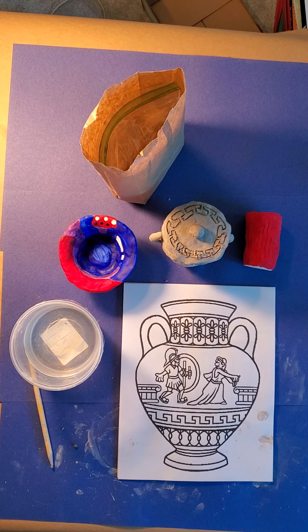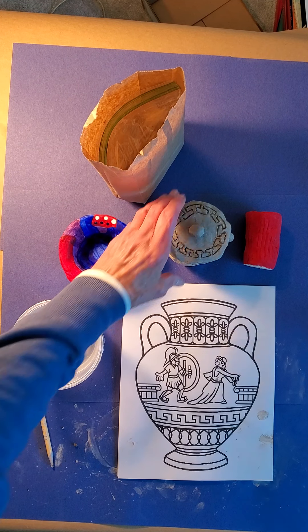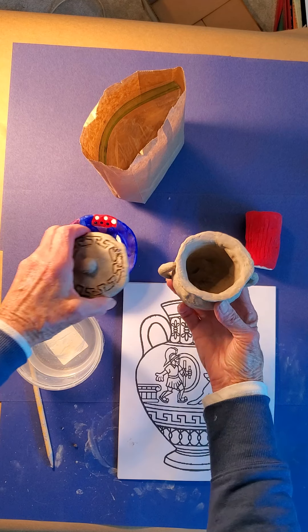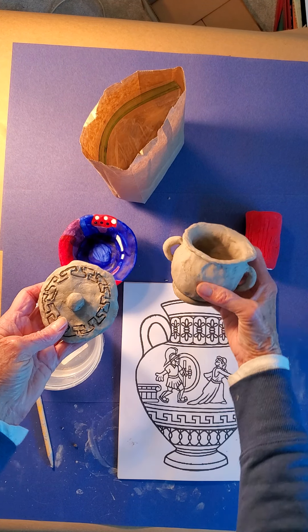Hello everybody. Today we are going to make a Grecian urn out of clay. This will be self-drying clay, which means it won't go in the kiln. It'll just dry on its own. We'll paint it when it's all dry.